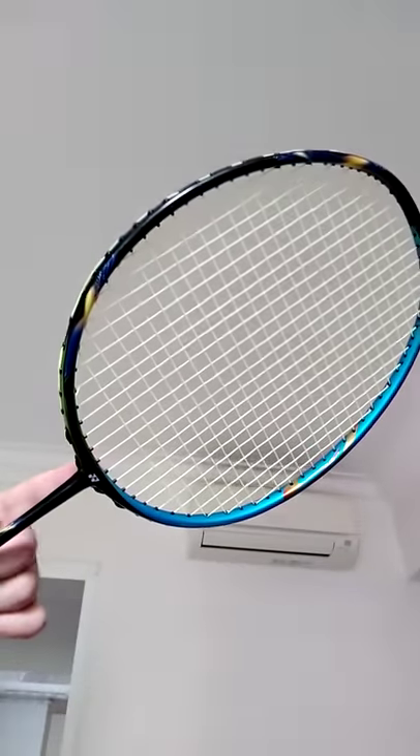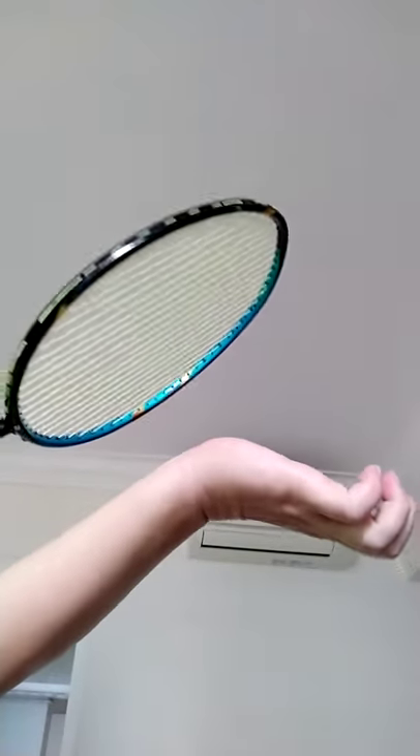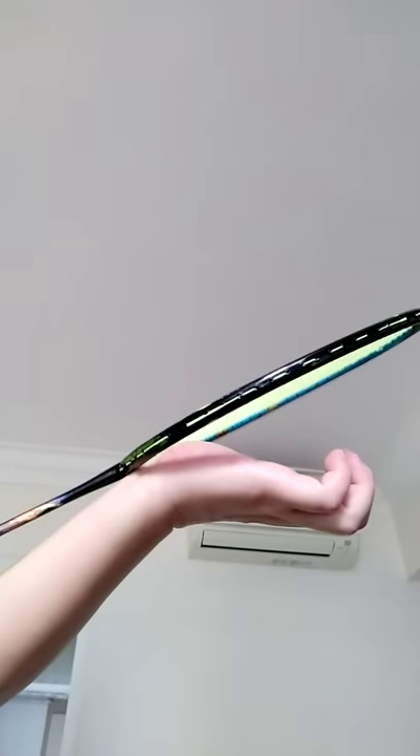Okay, so you start from the stem, bottom here, go up, hitting against the base of your palm. Okay, start. You listen, eh?